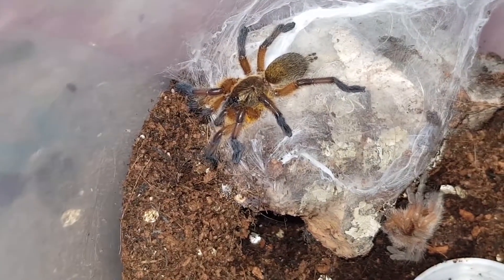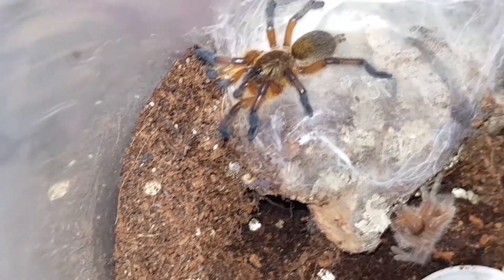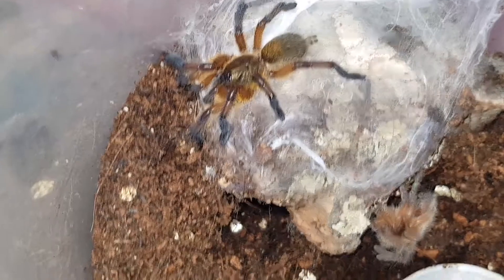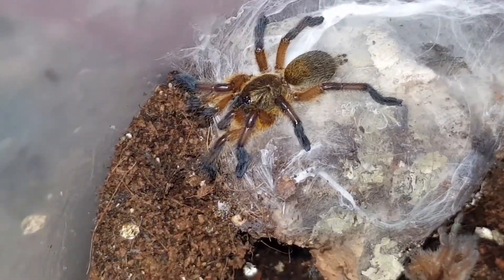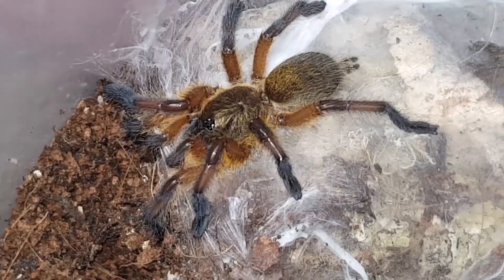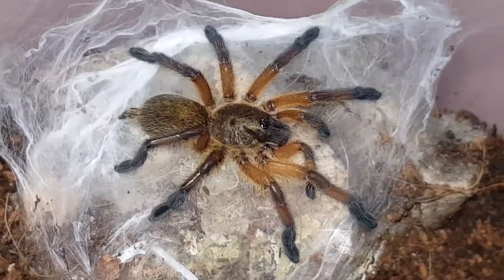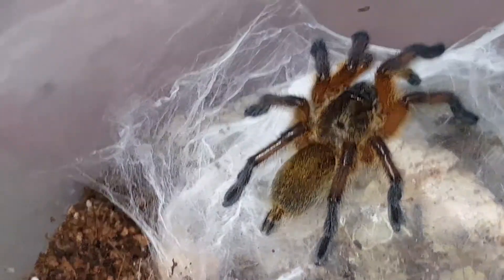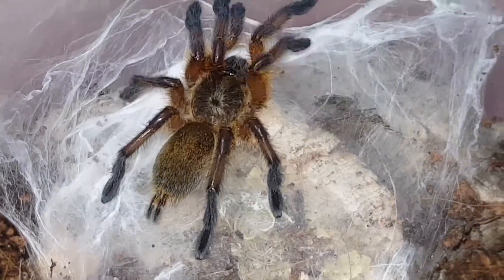He's actually got a golden body, and you can clearly see the blue legs starting to come through. Golden blue legs — finally starting to live up to his name. I don't know if it's going to show up properly, but those colours are amazing. He's got the blue legs, orange on his legs, and then the golden carapace. I didn't realise that the gold carapace and abdomen is a different colour to the orange legs.